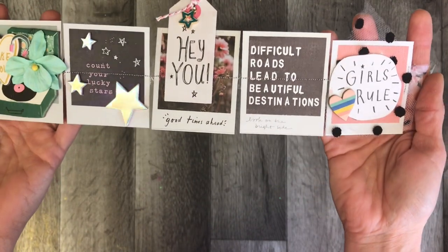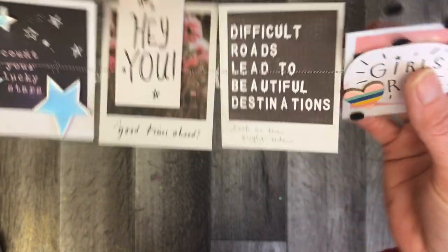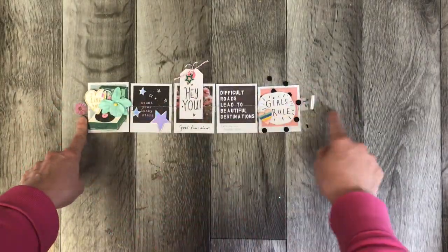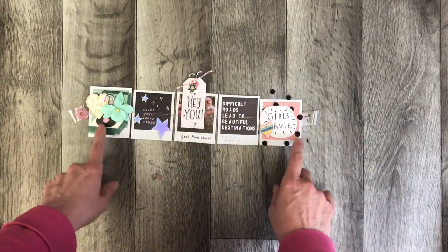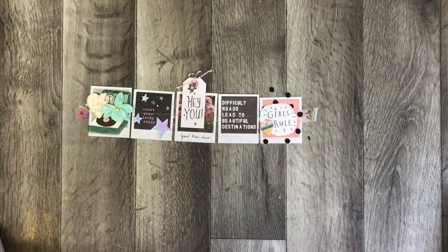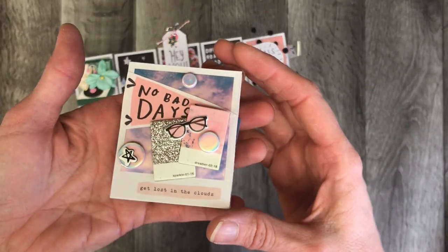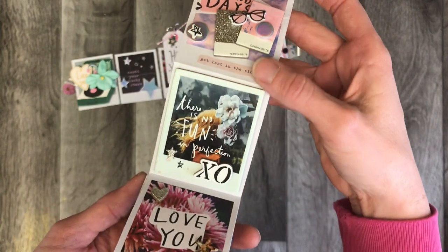This is from Paper Milkshake's cut-apart challenge. She had the idea to create these fun little fold books where you can stitch a piece of vinyl or something across the back and decorate up these little cut-aparts from the All Heart collection. I took her inspiration and actually came up with a new way of doing the same sort of idea, but it folds out.